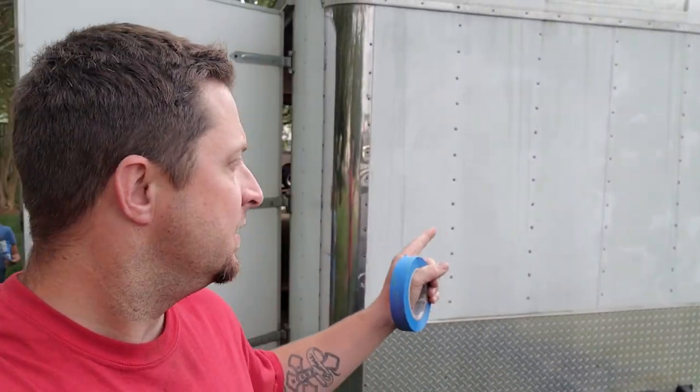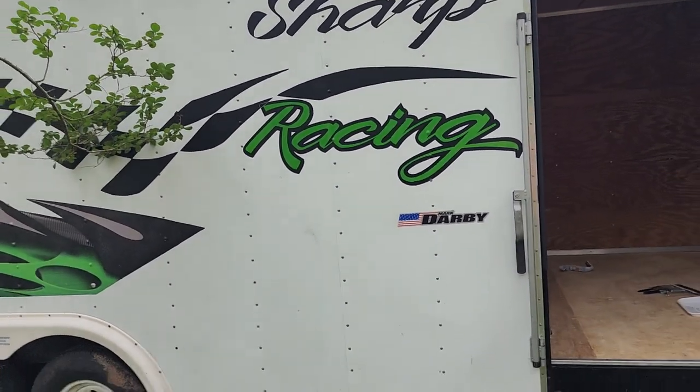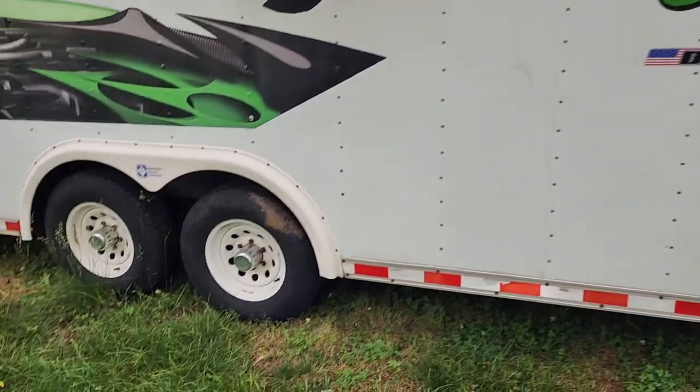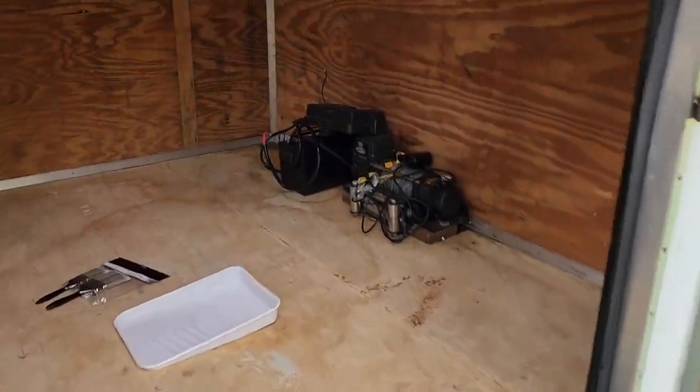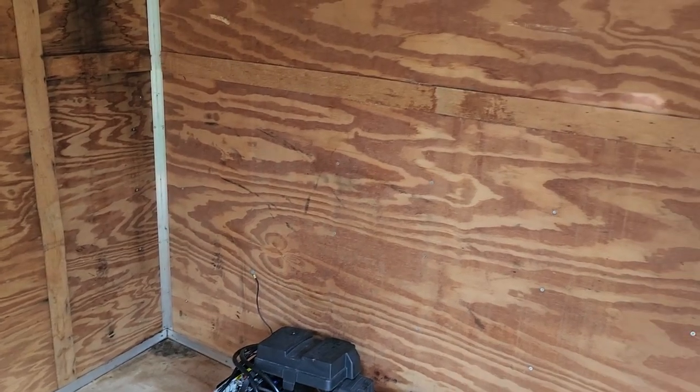I broke down and sold my old open trailer that we've been using for Frostbite, and actually made pretty good money on that. We bought a used enclosed trailer for actually less money than I was able to sell my trailer for, so it worked out pretty good. We have a little bit of extra cash to put into this enclosed trailer that we just picked up — we're going to turn it into our race trailer for Frostbite and the track when we go racing. Obviously it was already somebody else's trailer, so we've got to take off some decals, do some work, and we're about to get new tires and wheels for it.